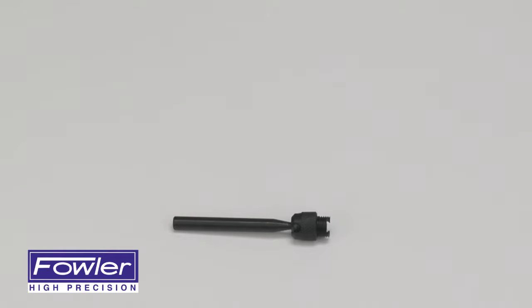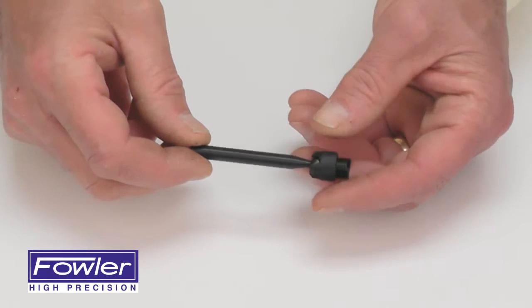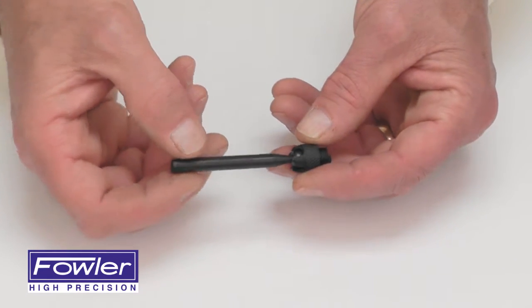The Fowler Universal Indicator Holder with Swivel features a black anodized finish with a 1 1/4 inch mounting shaft.